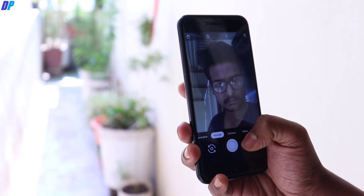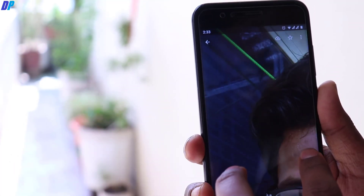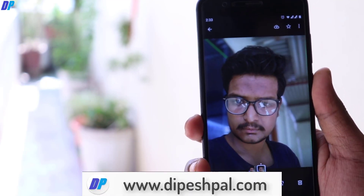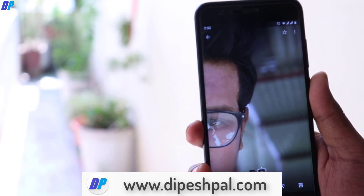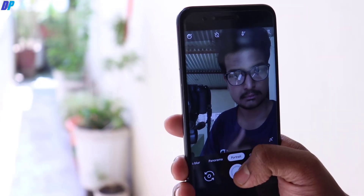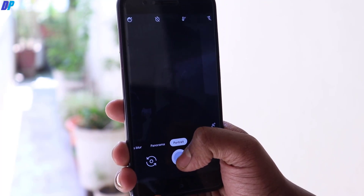With this camera application you are able to capture portrait mode photos with the front camera. This is the Google Pixel 3 camera working fine with the Mi A1 — I found this version works best with the Mi A1. You can see there is no green tilt issue and edge detection is also perfect.